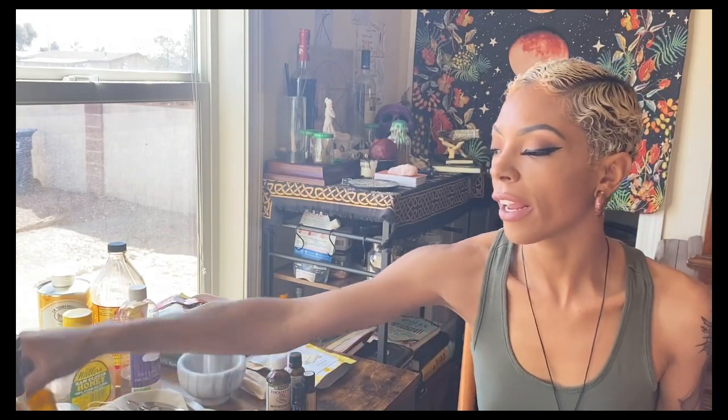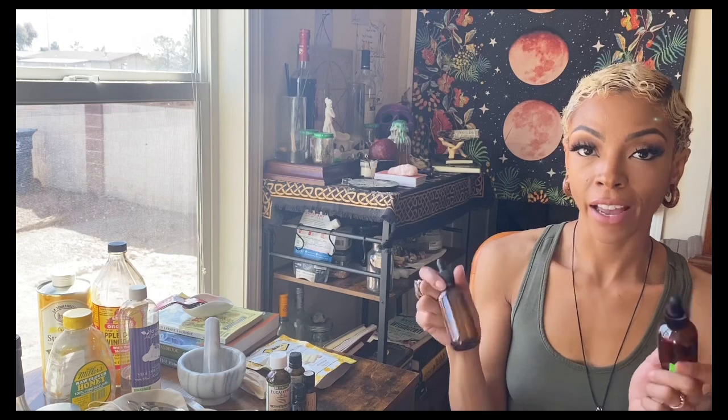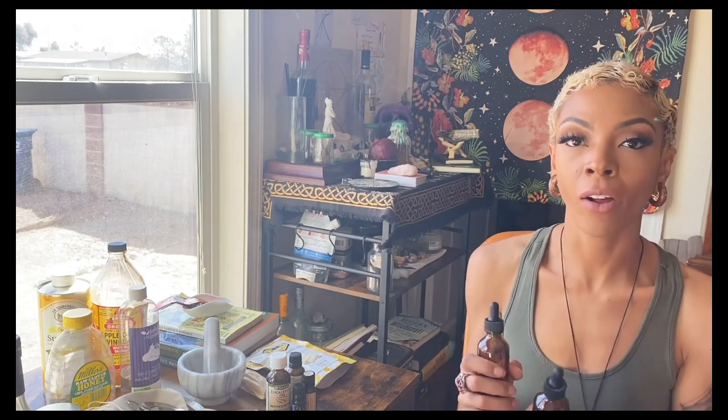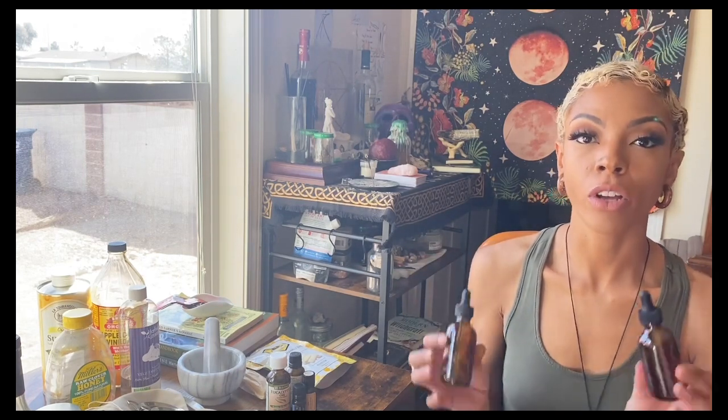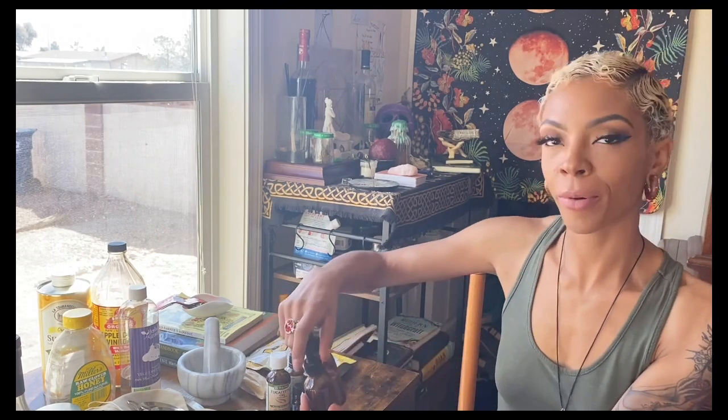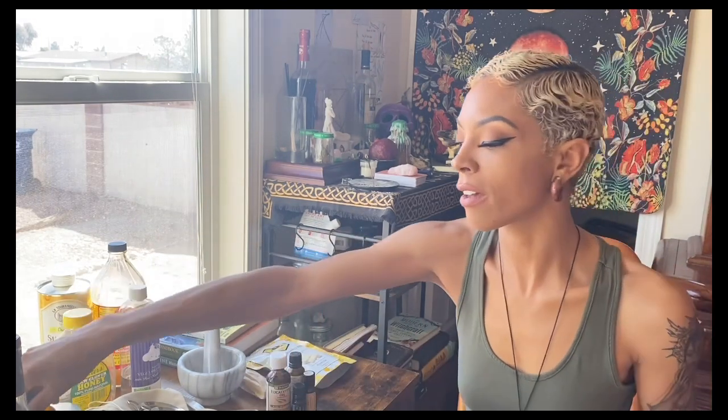The next item you'll want to have on hand are some dropper bottles — again amber, because the sun and light will deteriorate the benefits inside your oils, maceration, or medicine. These ones are two ounces; they come in one ounce and I have seen a few in four ounce. I use these for my end oxymels and tinctures, but you could also use them for face oils or body oils — it all depends on you.